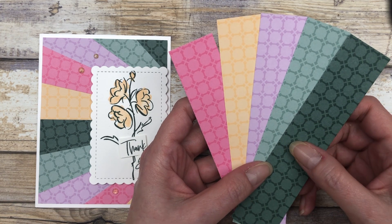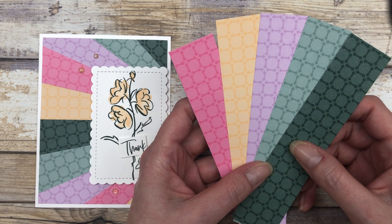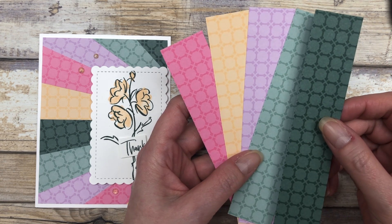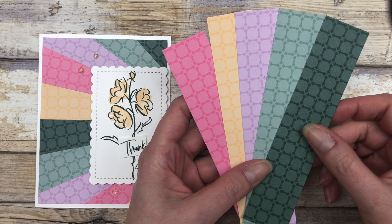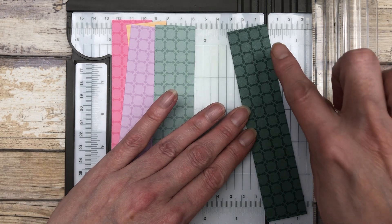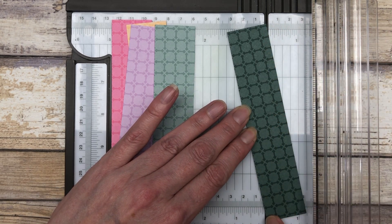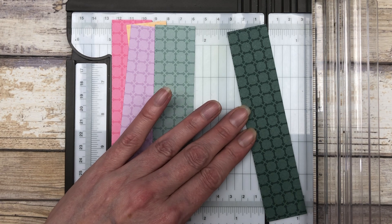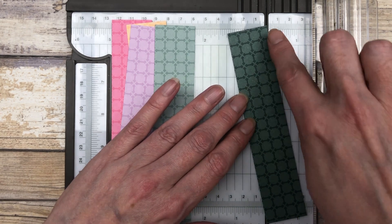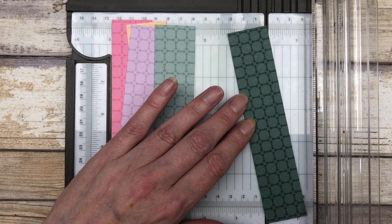I'm just using the new designer paper. You're going to cut five pieces of patterned paper, each one and a quarter by six inches long. The next thing you want to do is take your patterned paper and line it up in your paper trimmer so that you can make a diagonal cut from corner to corner. You want to make sure you line up your paper the exact same way — I'm lining up this upper right-hand corner and the lower left.